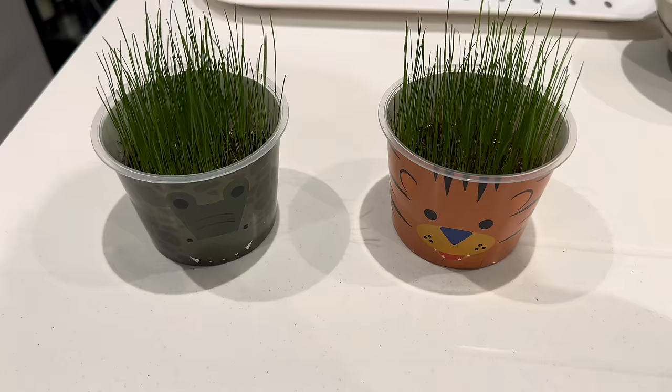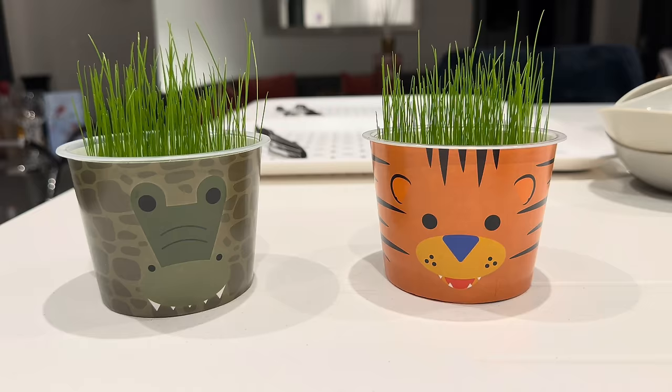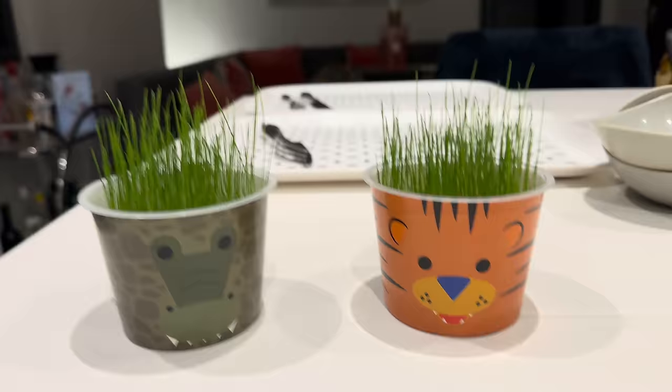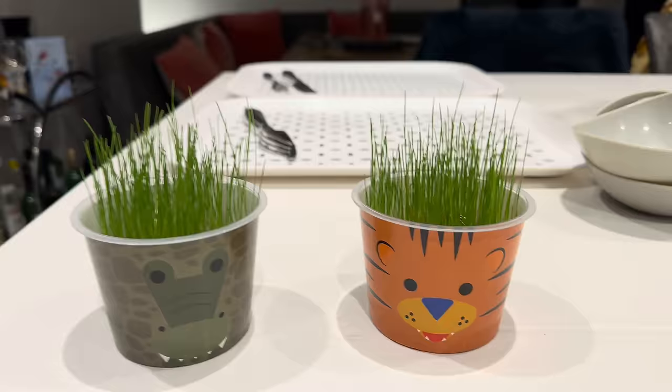I should also give you a little update on the grass. They are growing — do you remember we planted them? We now actually have grass. So Rory and the crocodile Bo now have their hair. Bo did try and munch them earlier in the week so we removed them, but they are growing really, really well.